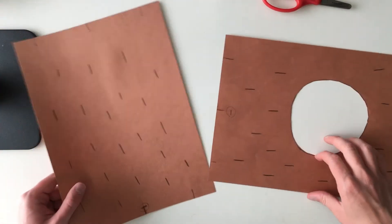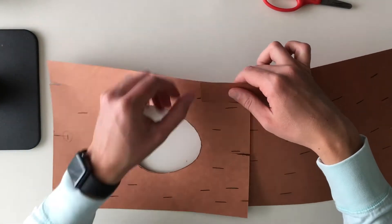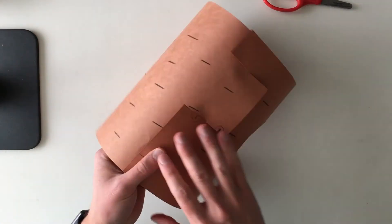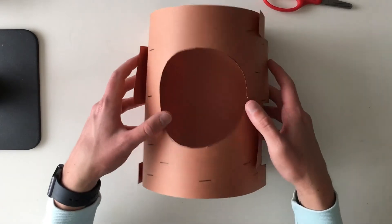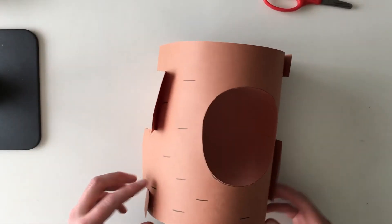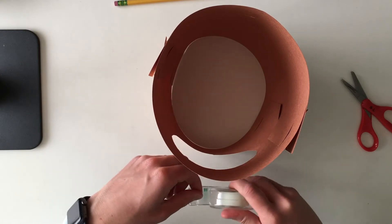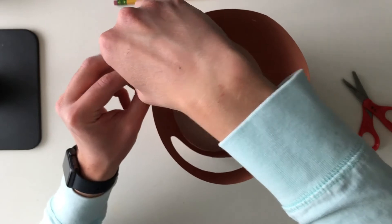Next we're going to match up our numbers and our cut lines, and we're going to kind of snap them — slide them in. And there you go. So we have connected our pieces together to form the treehouse. You can glue these sides here. I don't have a glue stick with me, but you can take a glue stick and glue these sides together for a stronger hold. I'm just using some spare tape. You can use either — tape your sides in or glue them in.